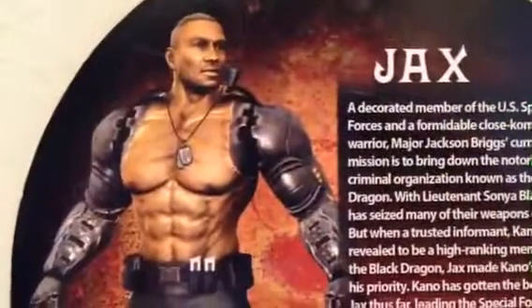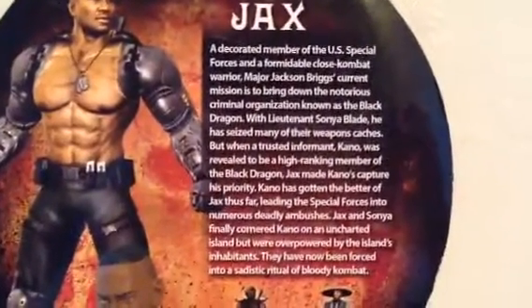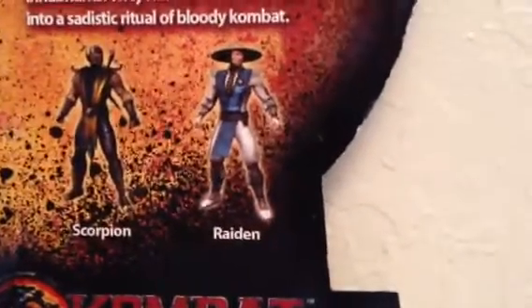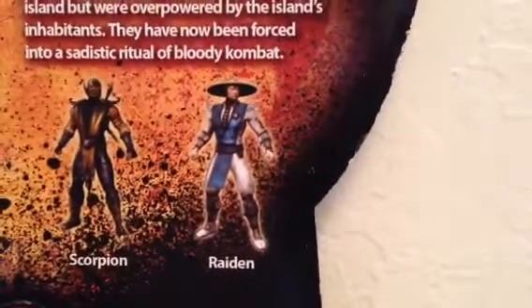We got a picture of Jax — a very good picture of him from the video game. Then we got a nice little description of Jax, so feel free to pause it and read it. And then we got the other accessories of the characters — I want Scorpion, Sub-Zero, and Reptile.